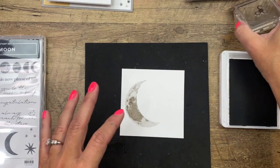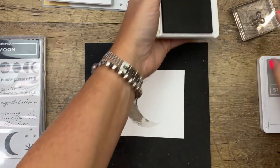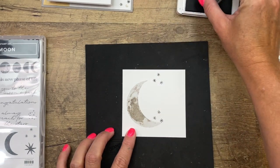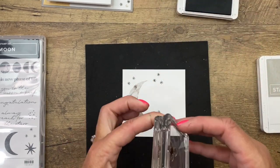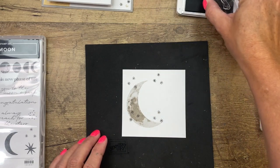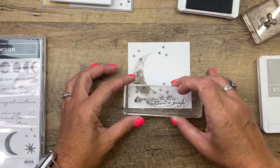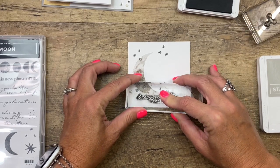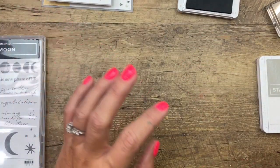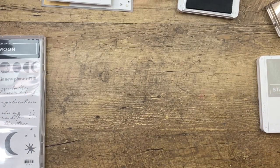Now I'm going to take the stars from the same stamp set and stamp them in basic gray all around the moon, maybe some overlapping. Then the sentiment I'm using says 'Love you to the moon and back' — I'll stamp that in basic gray as well. Now we're going to set that aside and stamp our sheep and the background piece.